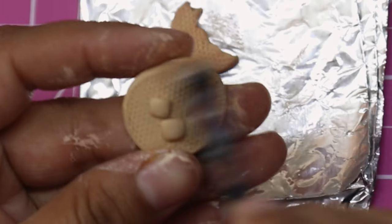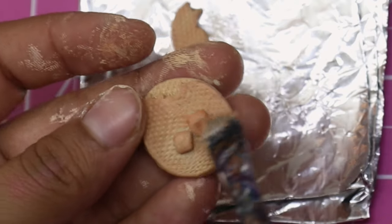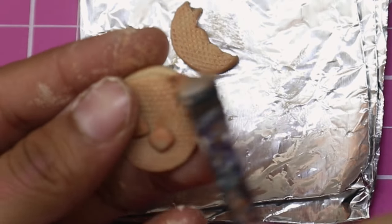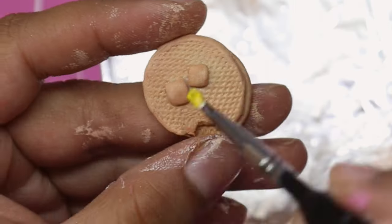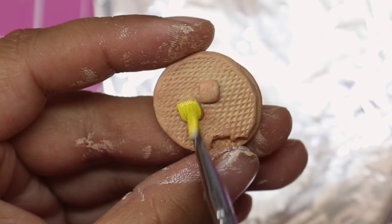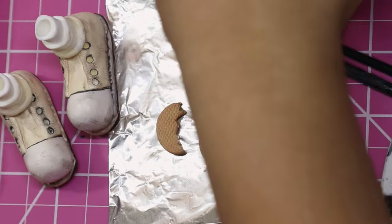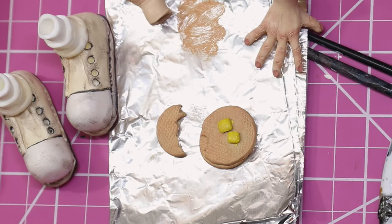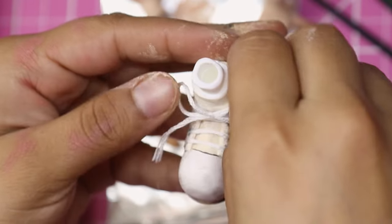Maybe it's because I grew up playing with Polly Pockets and small miniature toys, but I felt the need to give her some props. This is something I've only recently started doing intentionally — making sure my dolls have at least one or two props to go with them. I think it makes the dolls more interactive and fun to display, because you can figure out ways to display not just the doll itself but the props that come with her.